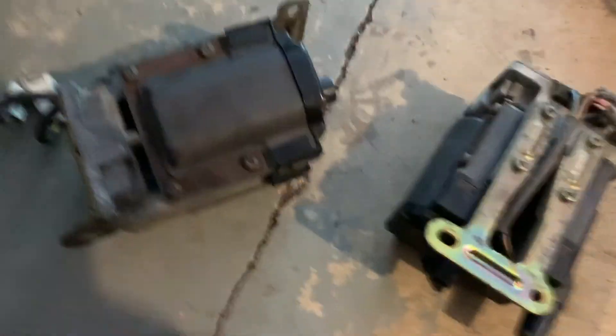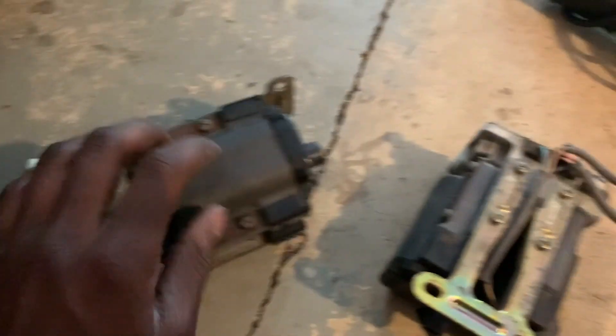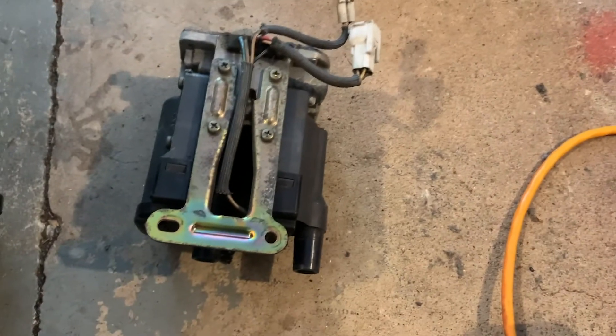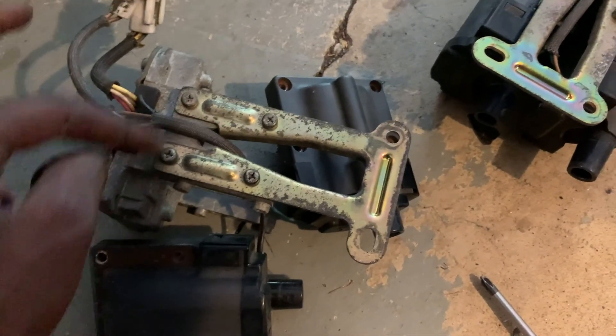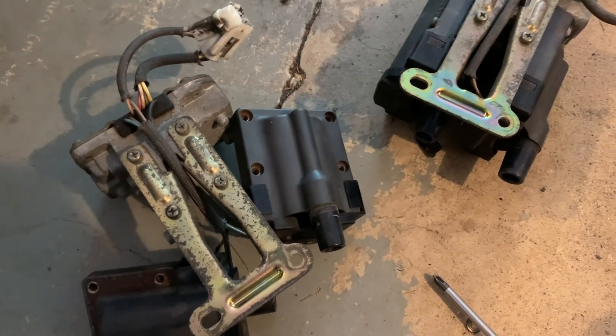The first thing is there are going to be eight Phillips head screws for each coil. I'll back these all out on both sides, and then after that we can cut the legs off one of them and keep the other. Once I've taken off all eight screws, I'll remove the mounting bracket and cut the legs off with a sawzall or angle grinder.